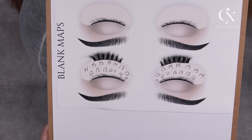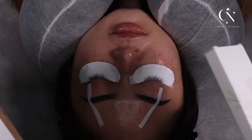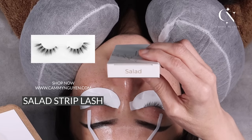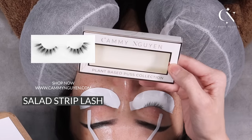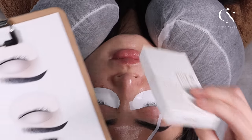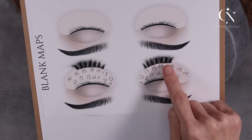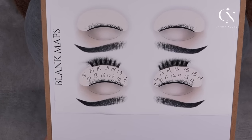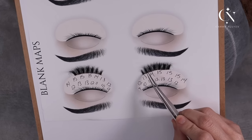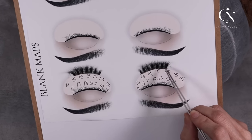This is how spiky, spaced-out lashes actually look. This is a pair from my company called 'Salad' from my plant-based collection. When you buy it, you can see how it actually looks — it helps me with my mapping. Dense, spiky dense, spiky dense. So the mapping I would do for this uses these spiky and dense areas alternating throughout.